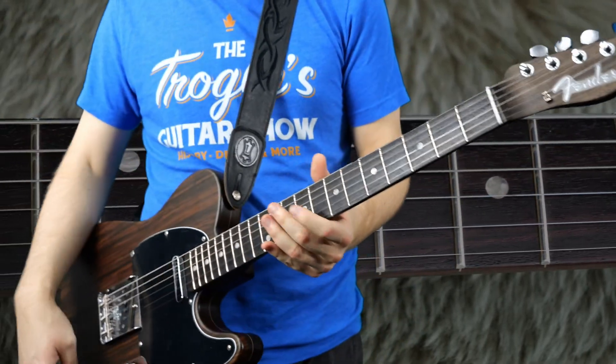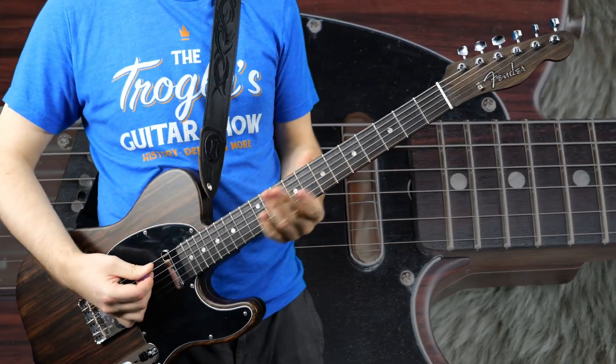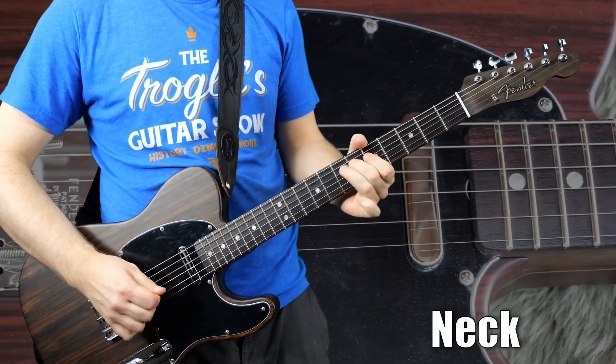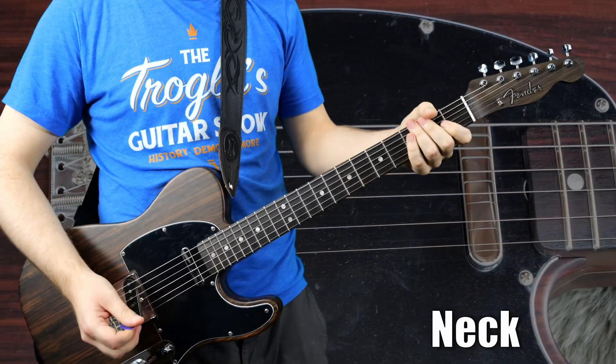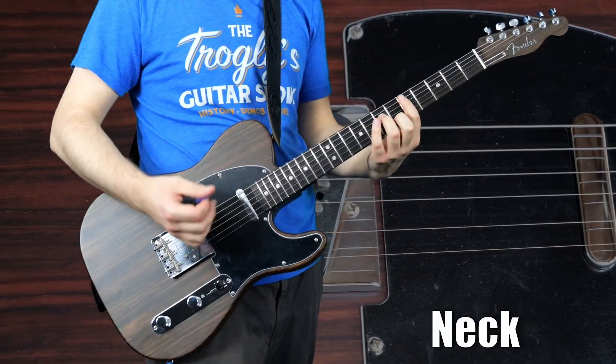First impressions — not really digging the tones out of this one. Very thin. I mean, I get it — they're single coils and it's been a while since I played a Fender. But it's just a bit too spanky for my liking; it's not quite deep enough.